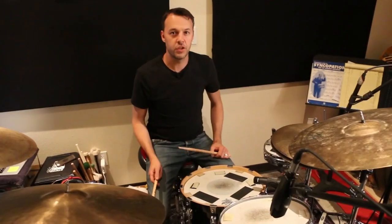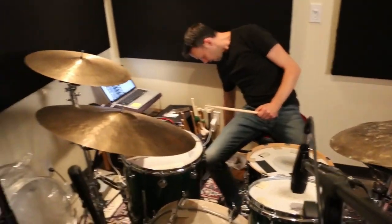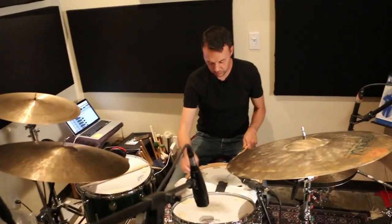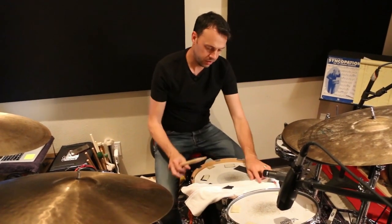Let's put it up and we'll hear it. So this snare sounds like this — it needs to be dampened a bit, but it's fat. We put a towel on this to really try to get the overtones out of it. There we go, that's better.